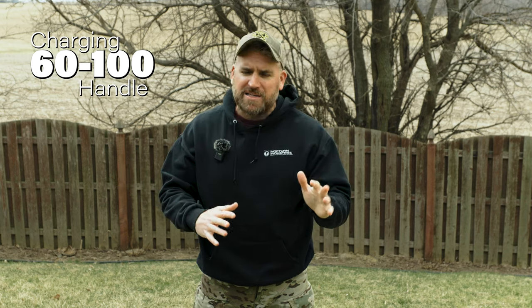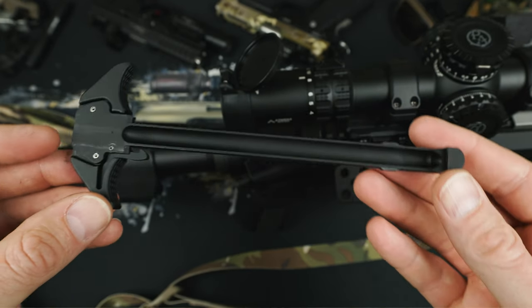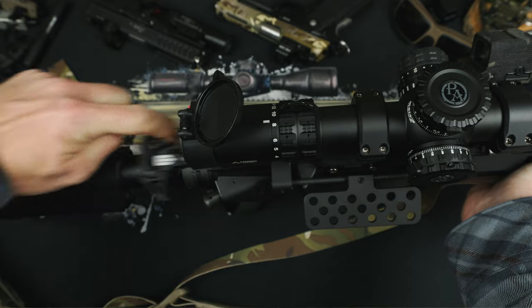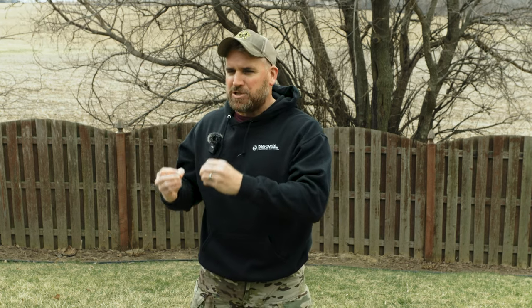Let's just say $60 to $100 for a quality ambi charging handle. The Expo Arms is a literal copy of the Geissele Super, giving you the exact same ambidextrous function while also keeping gas from blasting you in your face. The levers are slightly extended to give you additional room around optics and other devices. I've used the Geissele Super and the Expo Arms version in a couple different setups and they've performed well. Don't sleep on the Aero Breach either — it's an absolutely good charging handle and a little bit cheaper. Hop and Brass Facts did a good video comparing a bunch of different charging handles and they really liked that one.